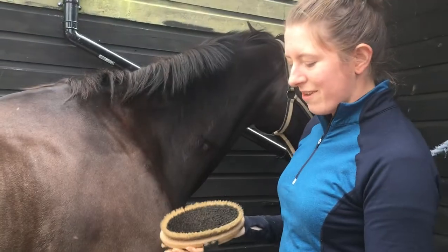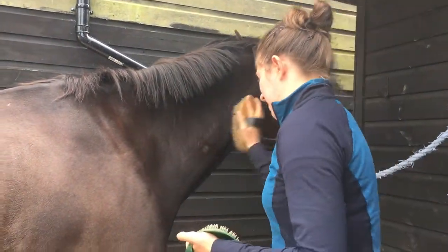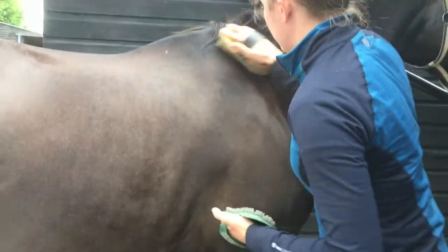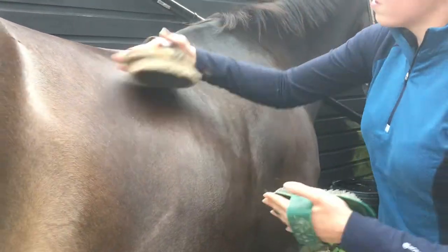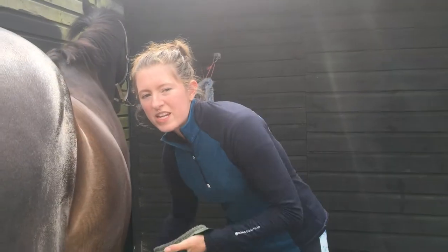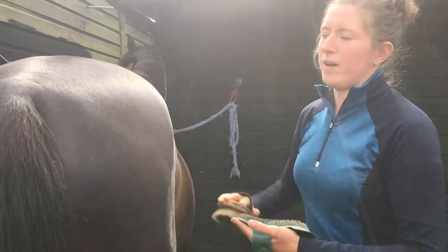I'm cleaning the brush after every stroke or every other stroke just to make sure it's picking up the dust. It's really important to make sure that you always go in the direction of the hair so that it's more comfortable.